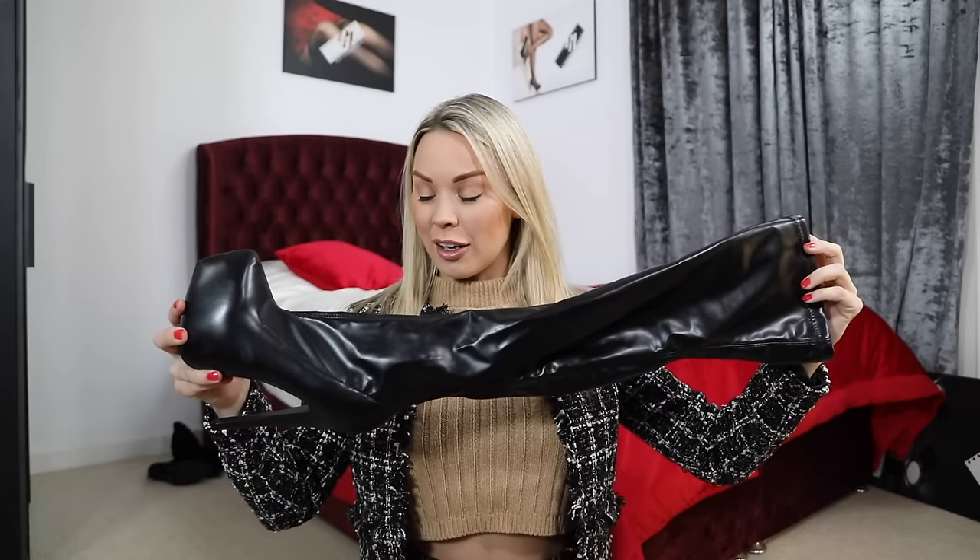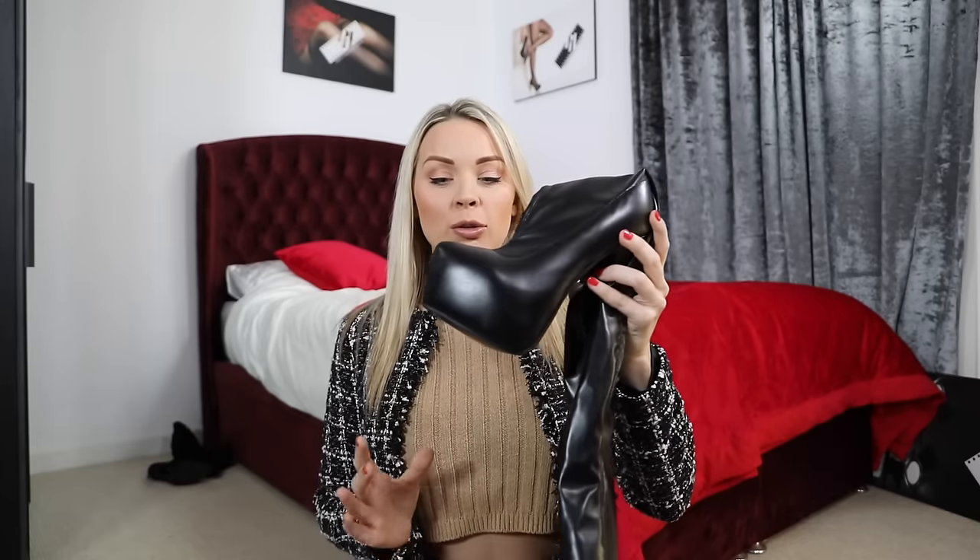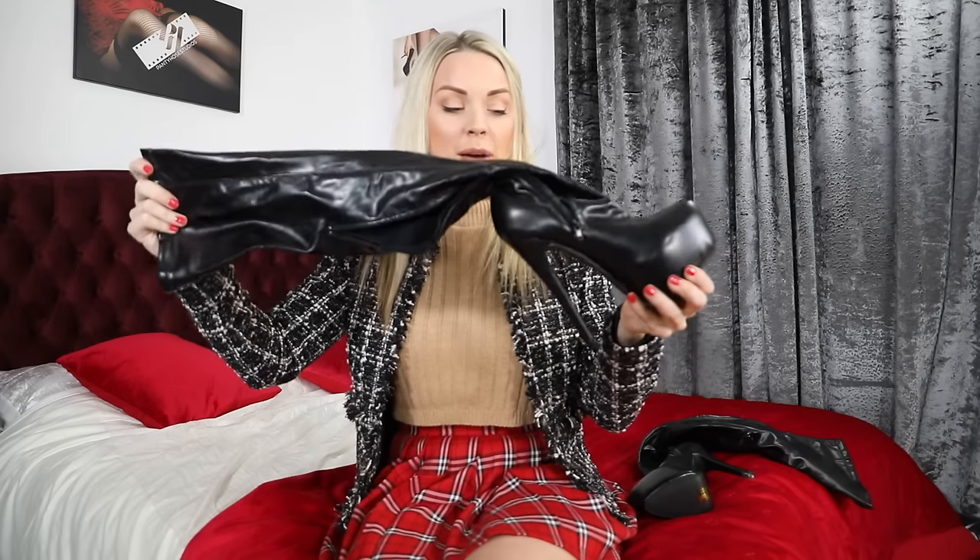I have never worn these on a video, never worn them on YouTube. I think I tried them on once maybe. I kind of remember them being very uncomfortable, very tight fitted, even though they are a UK size 5. In today's video I'm going to try these on, review them, walk around in them, and see how they fit and feel.